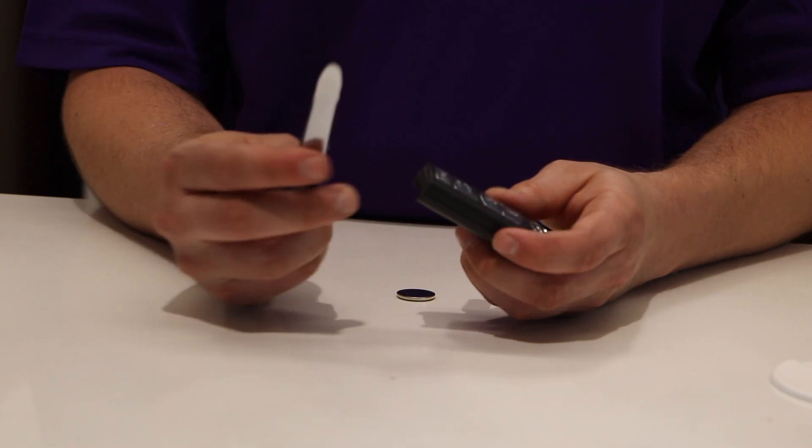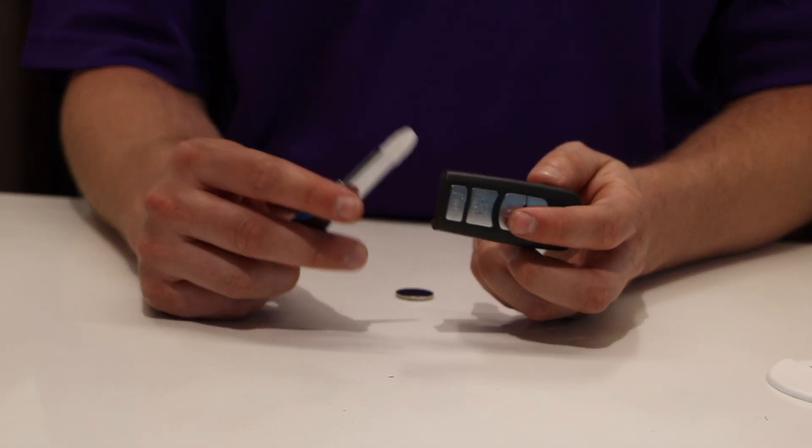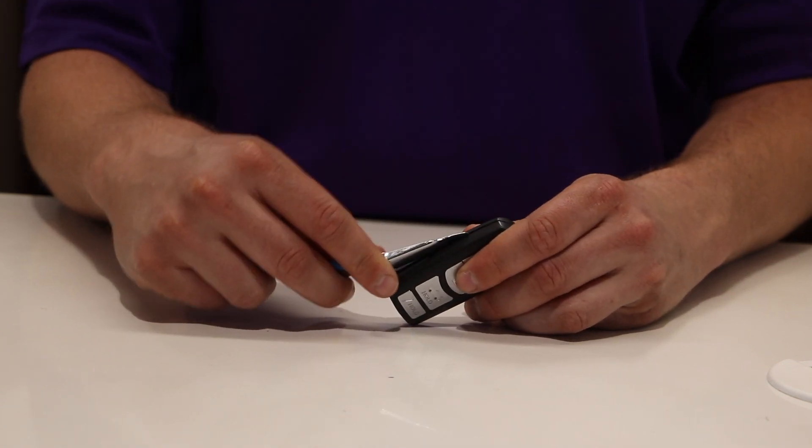You're going to want to use something like a staple remover to get in between and open the remote up, because it is very delicate. I'm going to go ahead and just start prying this open very carefully.